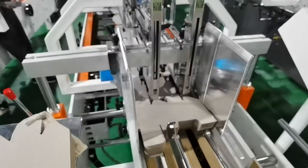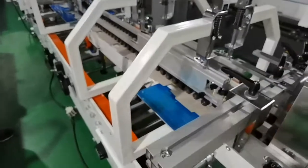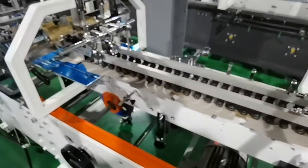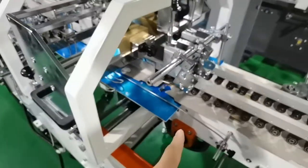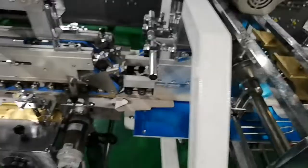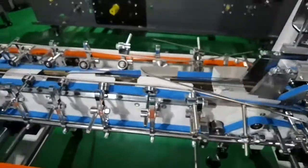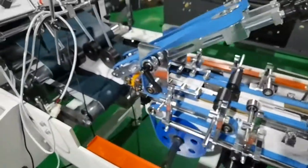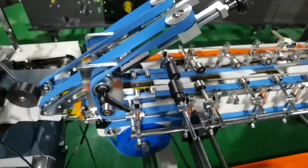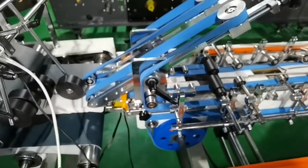That's almost the general introduction of how to adjust the lock bottom boxes on the lock bottom machines. If you have any other questions, just feel free to let us know. And these are the hooks, glue wheels, and glue pumps. And that's it. Thanks for watching. I am Bruce from Shanghai. We are looking forward to receiving your inquiries about these machines. Bye-bye.